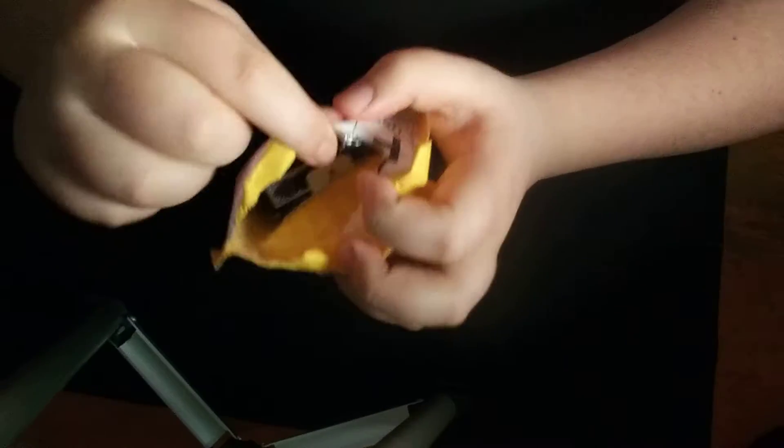When you open up the package, you'll see — maybe you can see that — there's some bubble wrap right there. And then you get the cards and the other thing that comes with it. So that's the package, nothing much.